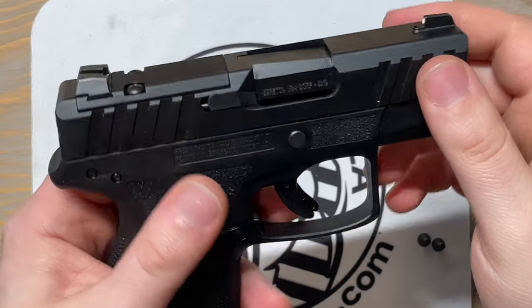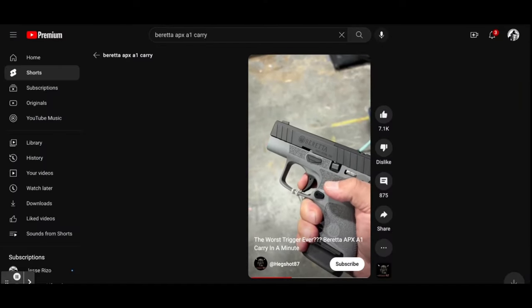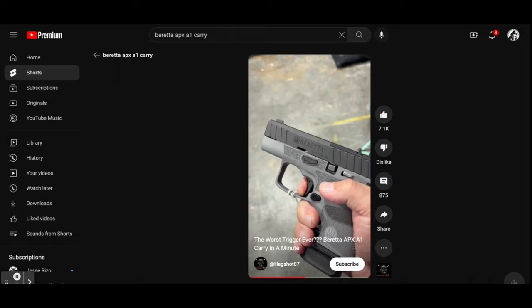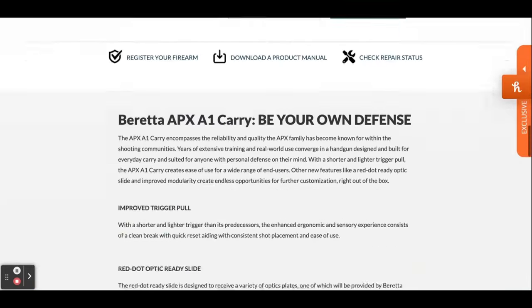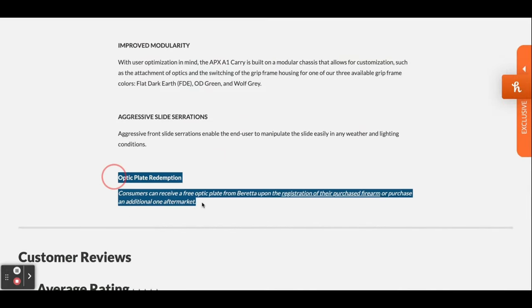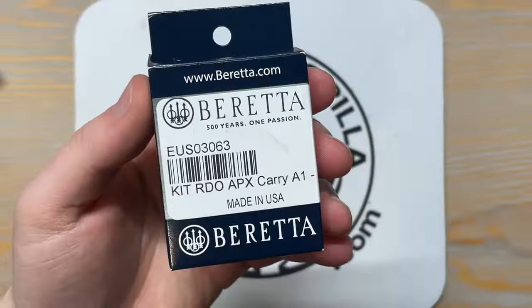It's kind of funny — this Beretta came across my radar because I saw it on YouTube Shorts where people were making fun of the trigger, that it's a pretty hard pull. But I actually haven't had any issues with it. Another cool thing: Beretta was actually offering a free adapter plate for the K series. All you had to do is register the gun — super simple, like two or three minutes — and the rebate was another two or three minutes.